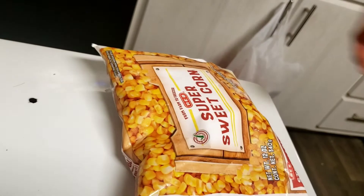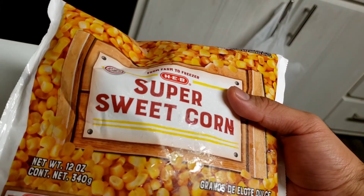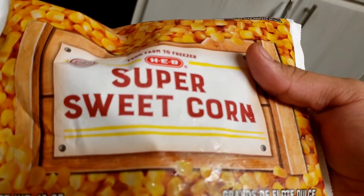For today's Teach It To Me Tuesday, I'm going to show you guys how to steam corn in the microwave, and these are very handy. Here I have some super sweet kernel corn.